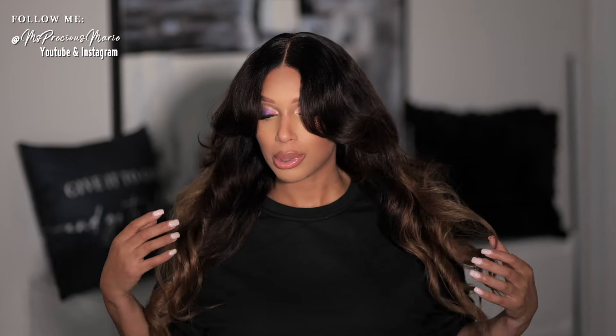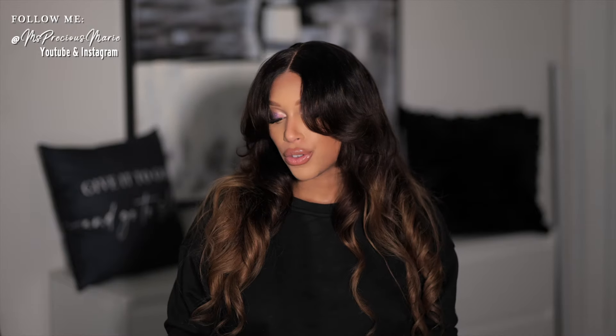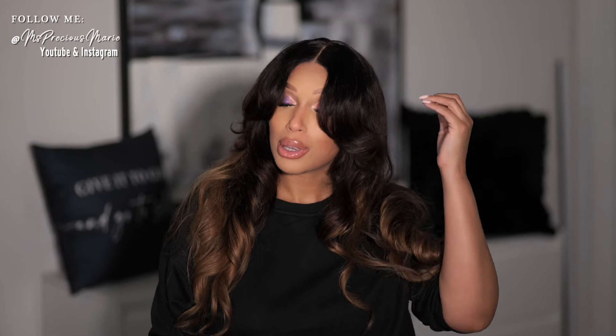Thank you for joining me for today's video. I wanted to do how to cut a curtain bang. This style would be the perfect style because it has this beautiful ombre. It's a beautiful color for summer. If you just wanted to jazz it up a bit, I got you, because this bang is everything.